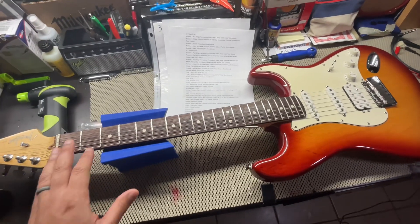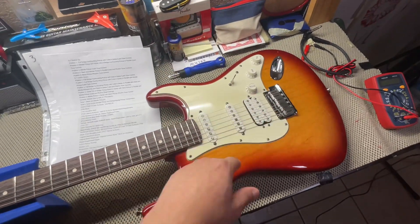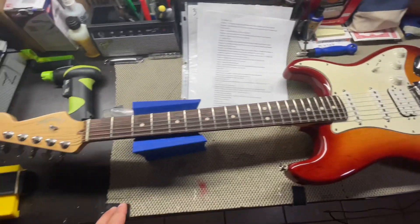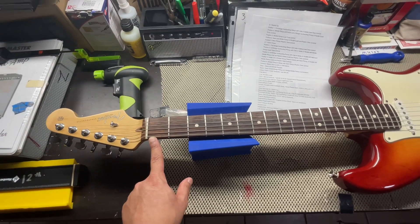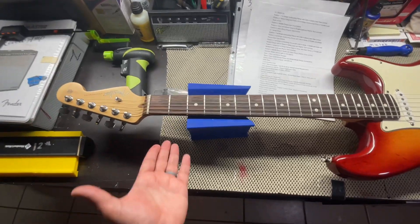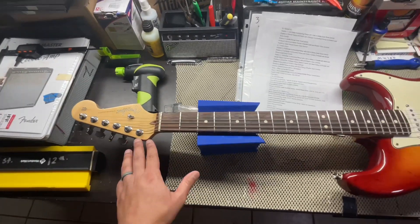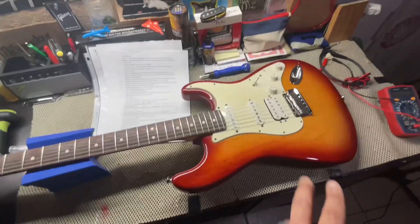And then we will loosen the strings. I'll show you the pickups and the controls. And then we'll get your 1st fret neck depth and your 12th fret neck depth. And then we'll get you the shape of the contour of the neck. And then I'll show you the tuners and the back of the guitar.